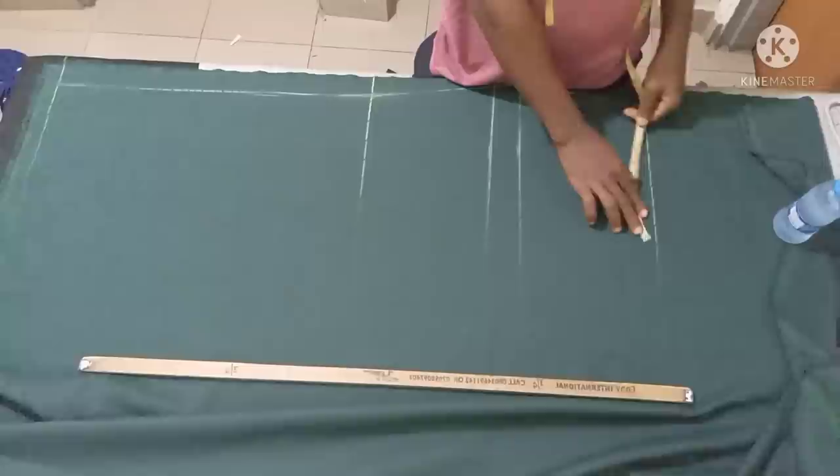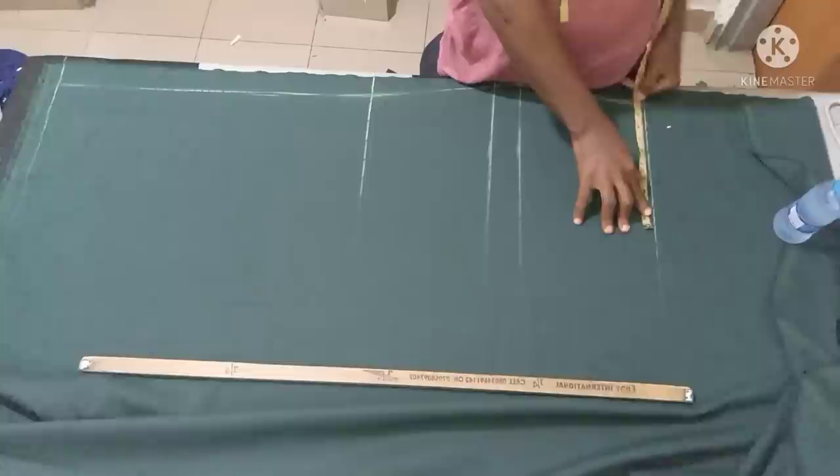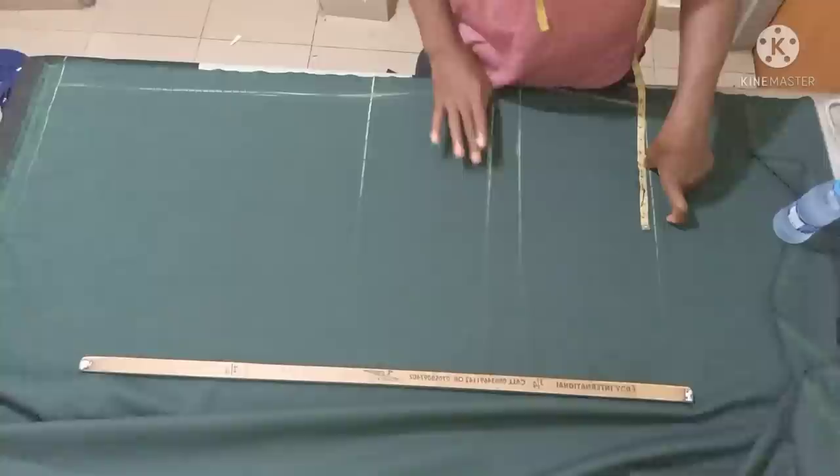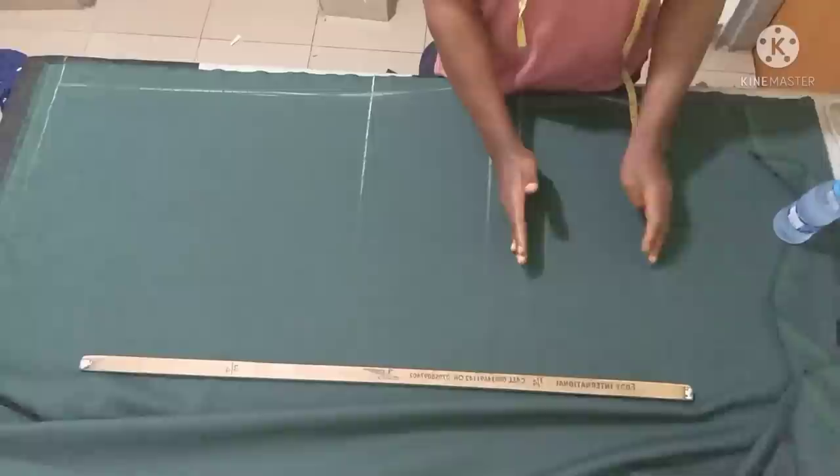You come back to this place and take your waist measurement divided by four — I have 89 inches. Divide your waist measurement by four, your hip measurement by four. But your lap measurement you take on the crotch line and divide by two — you're not dividing by four on your crotch line, only dividing by four at the waist and hip.